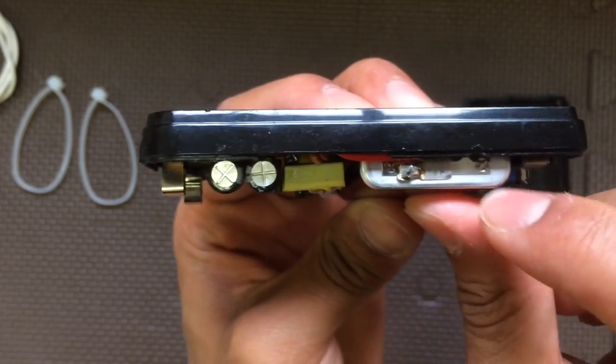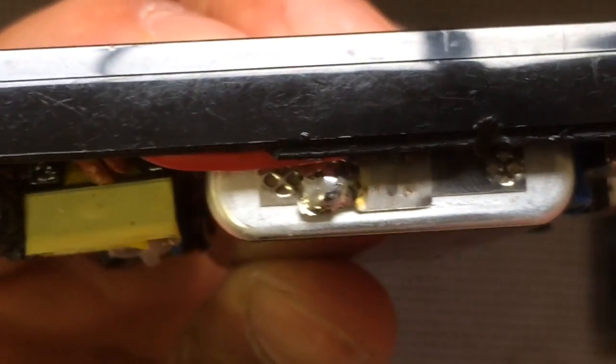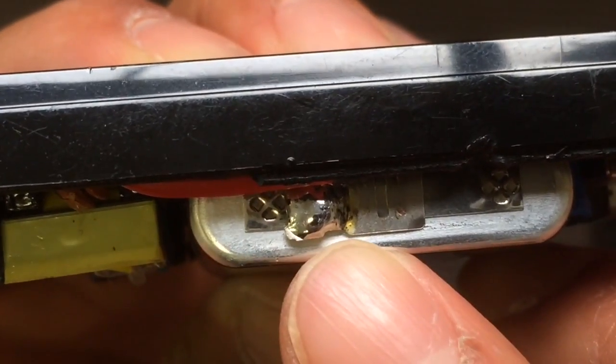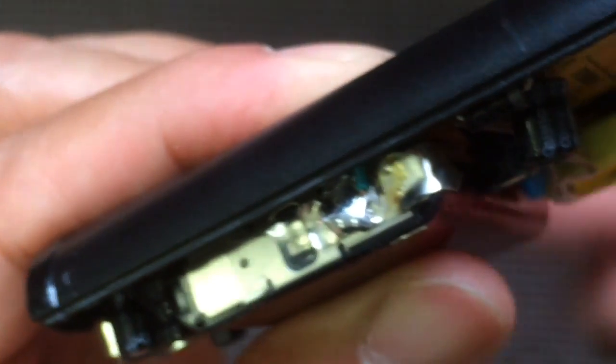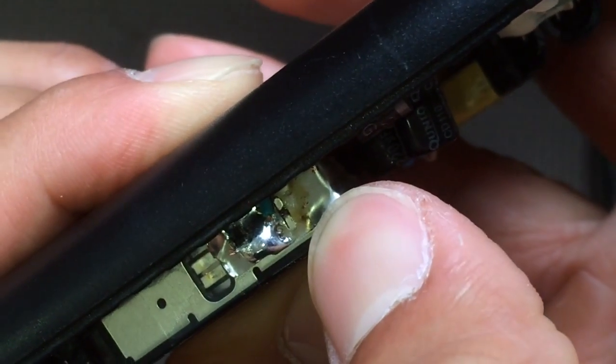I noticed there was like a blob of solder in there — you can kind of see it right here, around here. I guess I didn't put enough solder, and this connector had the same issue. If you notice it kind of burned a little bit here, so I think that was the problem. I'm not really sure, but anyway I tested it and it was working just fine.